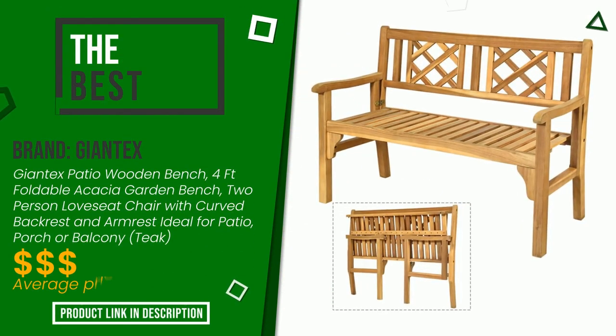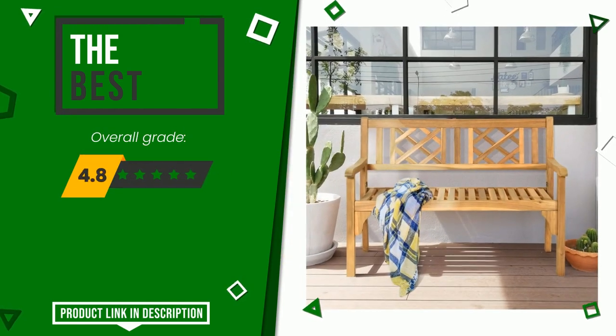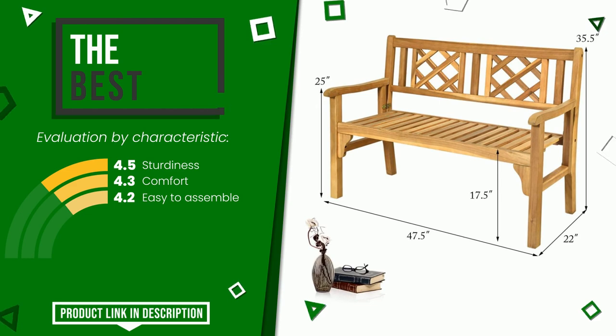The rating of this product by Giantex is 9.2 out of 10. It turns out to be the best of this selection. These are its strengths: sturdiness, comfort, and easy to assemble. If you want to know the price of this product or learn more about it, click the link at the bottom of the video description.